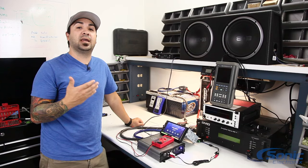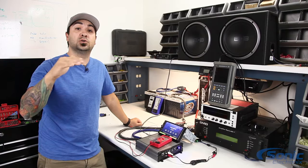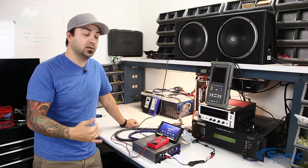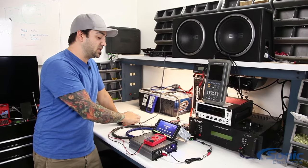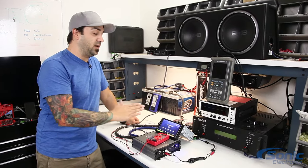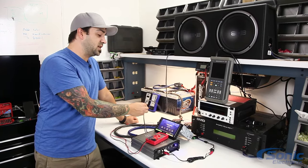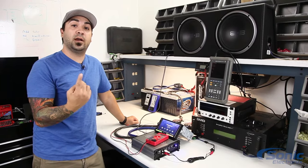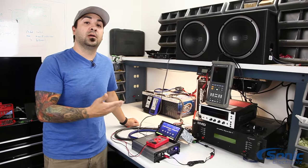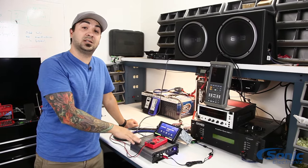When you bought your amplifier it had a specific spec — it probably said it puts out X amount of power at 4 ohms, 2 ohms, and 1 ohm. Depending on how your system is wired, you may be presenting an impedance that's too low and the amplifier is not stable. For example, if an amplifier is only 2 ohm stable like this one, but the load from the two woofers hooked up to it is wired at 1 ohm, that could be causing your issue — the amplifier might play for 10 or 15 minutes and shut off, or shut off as the volume goes up because it's detecting something wrong.